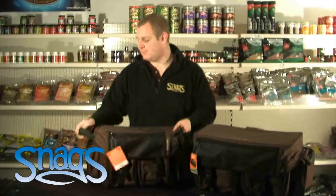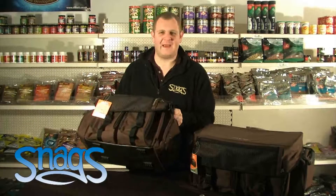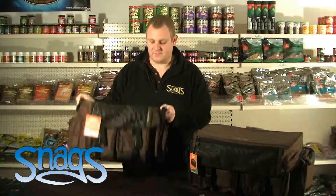The nice part about these holdalls is on the sides you've got really sturdy carry straps. If you do overload your bag a bit, or you want to use it to transfer from the barrow and you don't want to have to try and lift the handle up in the air, then you've got the nice carry straps on the side.